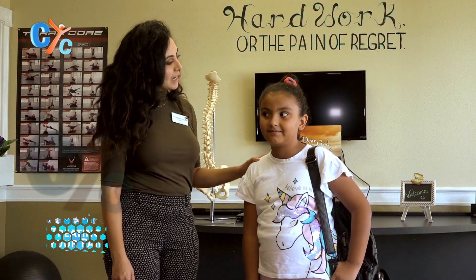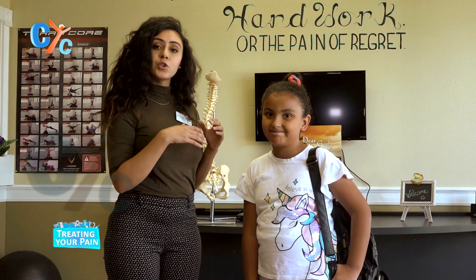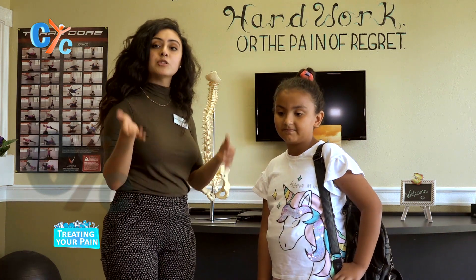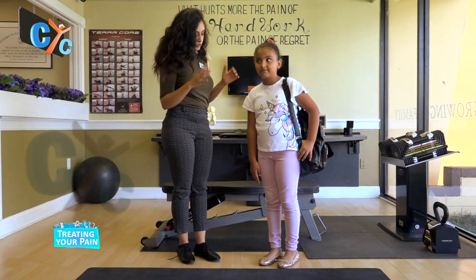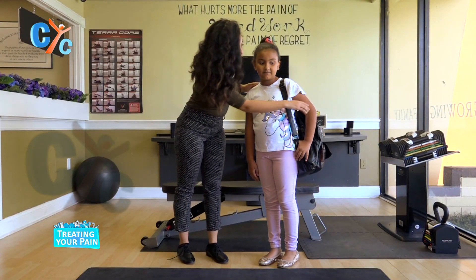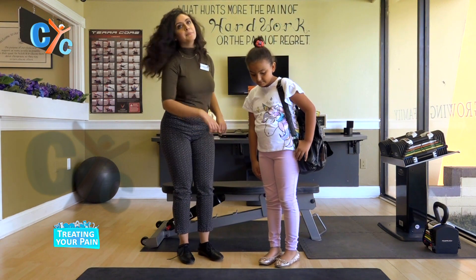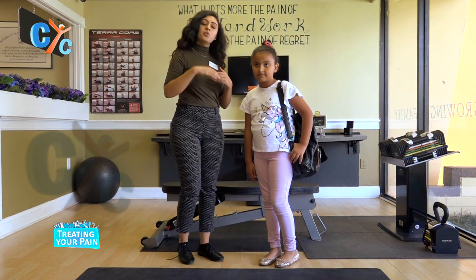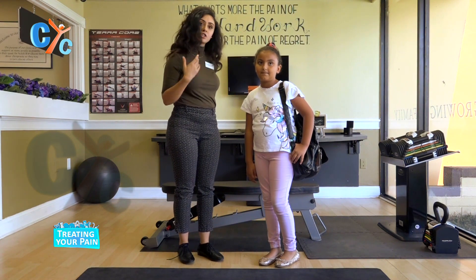Today we have Lydia and she's going to show you first how she's been wearing her school bag, and then we're going to talk about how she should be wearing her school bag. Right now she's wearing it on one shoulder, it's heavy, her hands are bent, her knees are bent. That's putting a lot of improper weight on the body and with time that could hurt her spine.